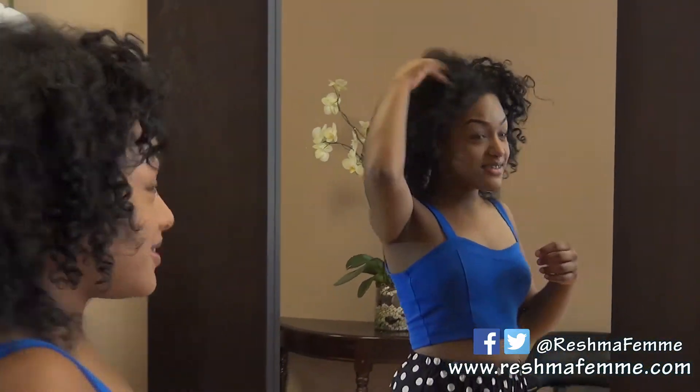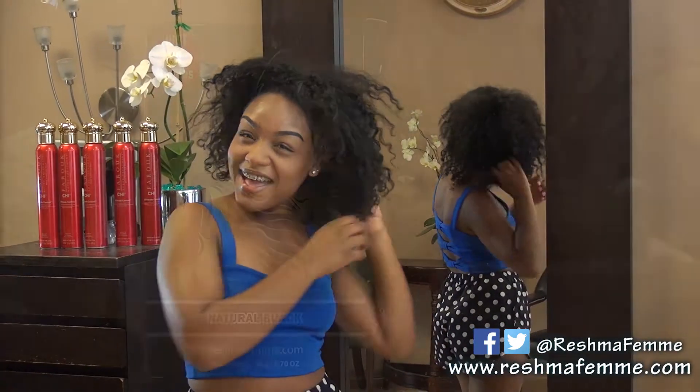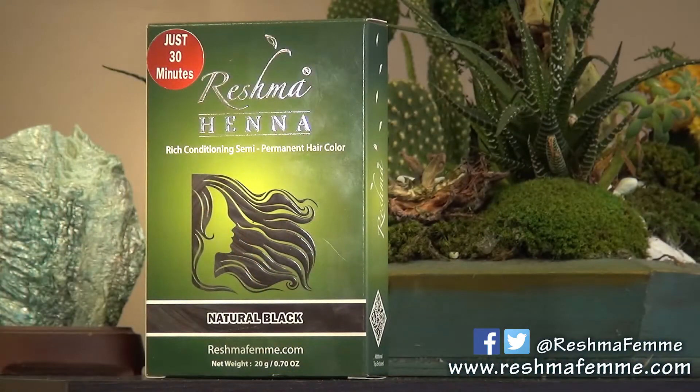Henna's natural and conditioning qualities will leave your hair strong, soft, and silky. For maintenance, we recommend Rej Mahena be applied once a month. Be sure to log on to our website for our products and any other information. Thank you. And remember, nature's best kept secret can be yours.